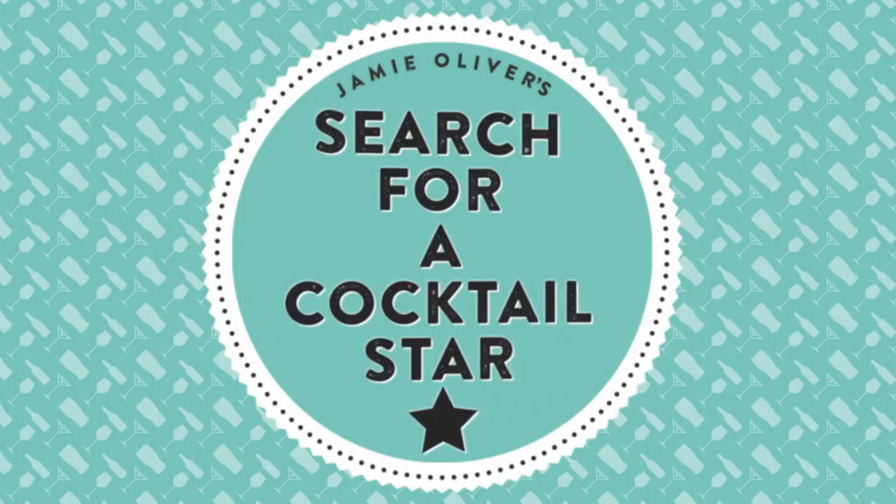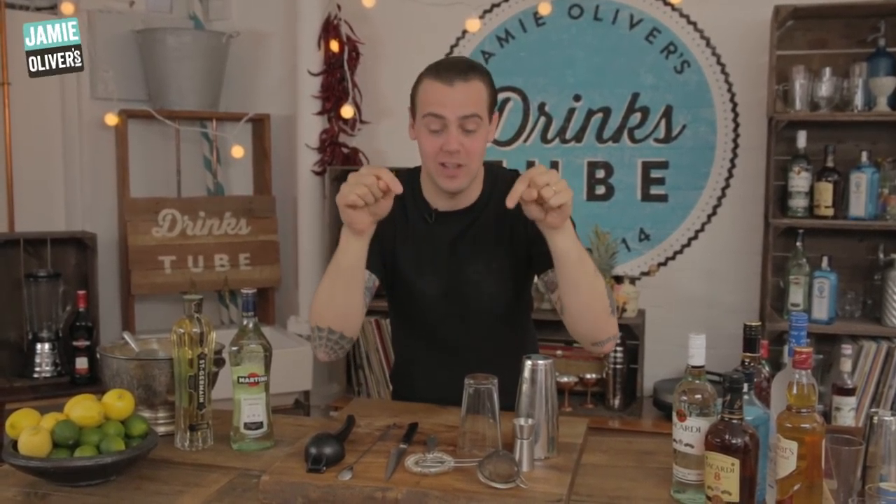As a professional bartender you must have all these sets of tools. If you don't have them, it doesn't really matter. You can still enter the competition because I'm going to show you now a few tricks and tips to make cocktails without these.